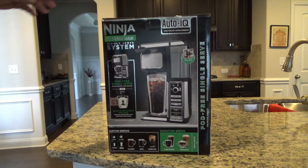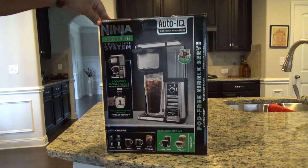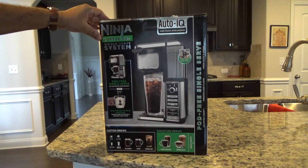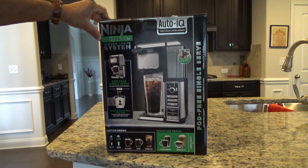So let's take a look at the box before we actually rip it open. Looks like a nice box, looks like a quality product. Never owned a Ninja product before, so we'll see how it goes. It says it has an Auto IQ one-touch intelligence system and you can make all different types of drinks — classic, rich, or over-the-ice coffees.